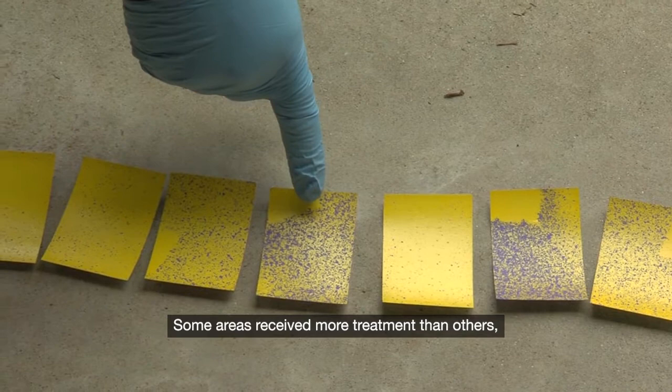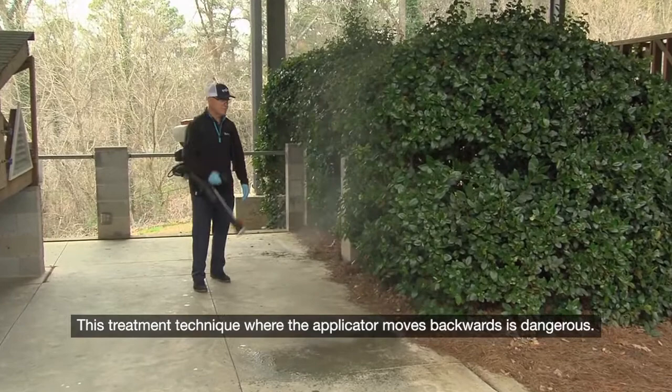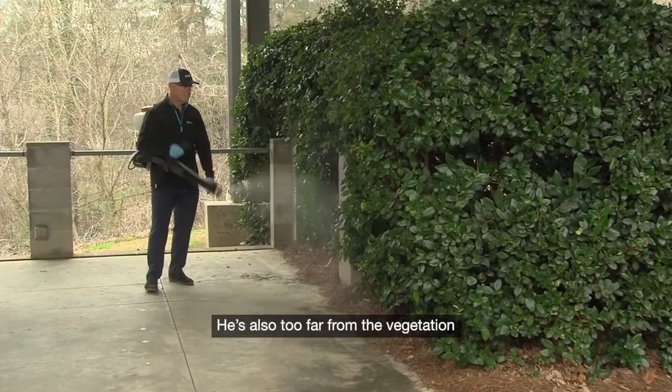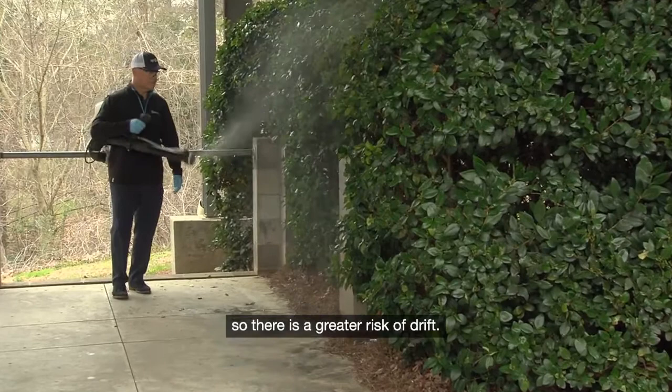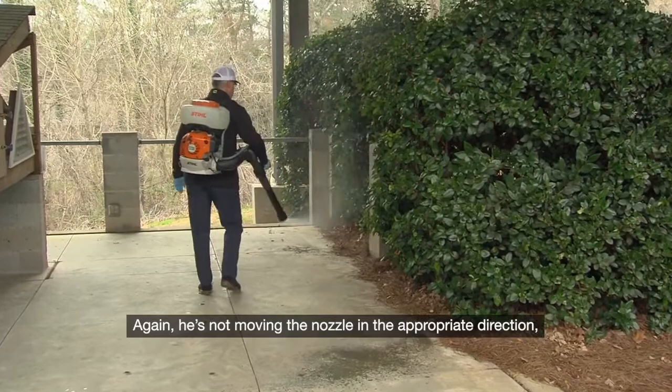This treatment technique, where the applicator moves backwards, is dangerous — he risks stumbling and falling. He is also too far from the vegetation and isn't moving the nozzle in the appropriate direction, so there is a greater risk of drift. In this example, the applicator is standing too far away from the vegetation and moving too quickly. Again, he is not moving the nozzle in the appropriate direction, and he is walking into the treatment for unnecessary exposure.